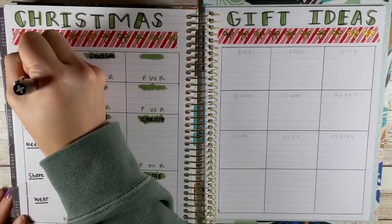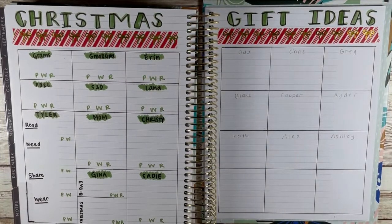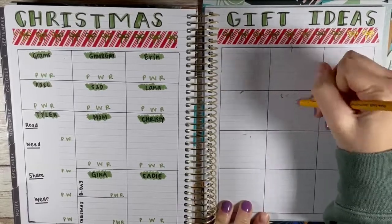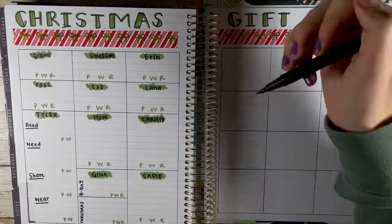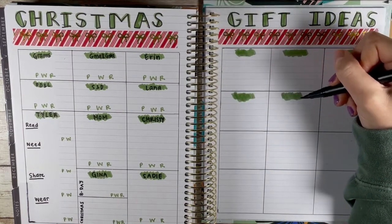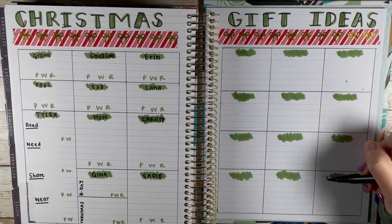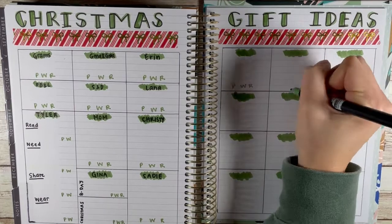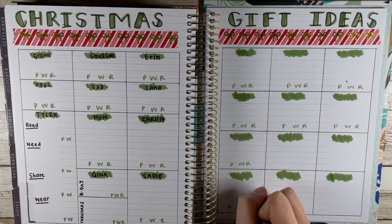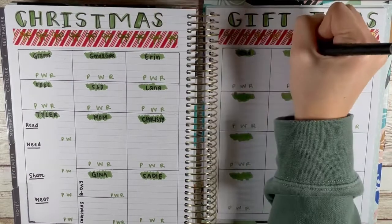I also do this for birthdays to keep track. I have a note section on my phone with a similar chart with everybody's name, and throughout the year, if I hear or see ideas, I'll drop it into my phone — especially if I'm on the go. Like if somebody drops a hint, I'll add it. For example, my mother-in-law mentioned she wanted narrow tablespoons that fit in spice containers because hers kept getting stuck, so I added that discreetly in the moment so I wouldn't forget.